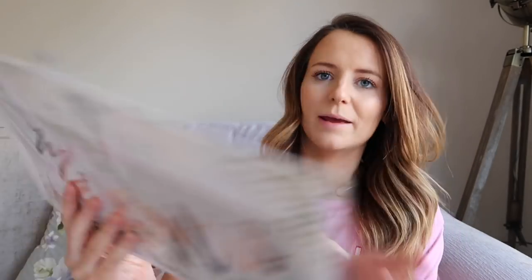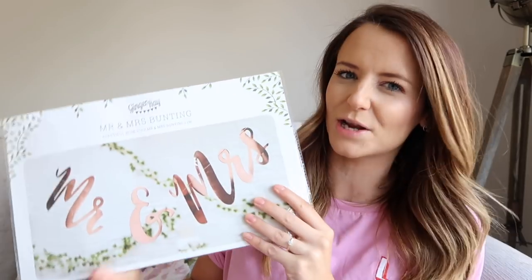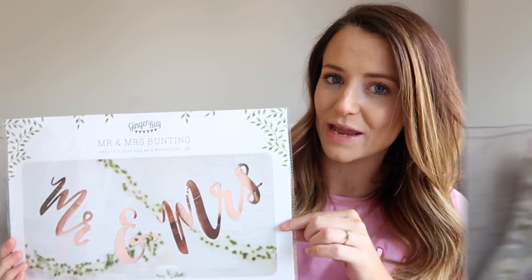I've just realised I've got something I probably won't use. I've got this Mr and Mrs Rhodes gold hangy sign thing. I originally got this to go on the back of our chairs before they started doing the wooden ones, so I don't know if we'll use this at the wedding day or maybe in our bedroom the day of or the day after for a nice picture. I'm not really sure where it would go, but I thought it was quite cool and it ties in with the theme.